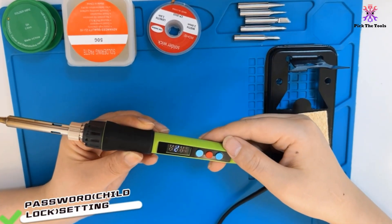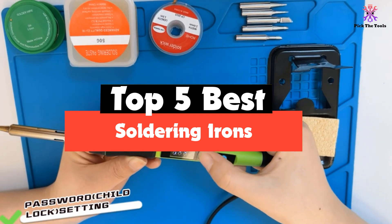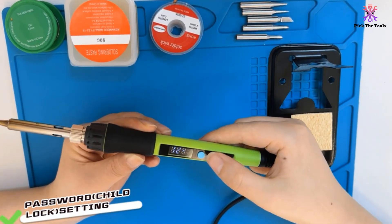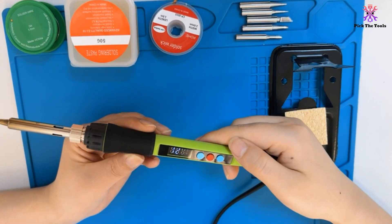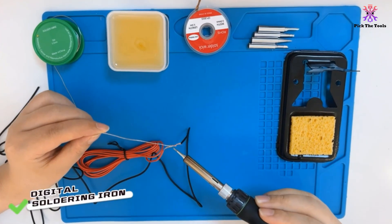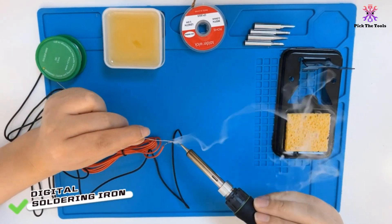Hey guys, in this video we're gonna be checking out the top 5 best soldering irons that are available on the market for their true quality. I made this list based on my personal opinion and hours of research, and have listed them based on popularity, quality, price, durability, user opinions, and more.